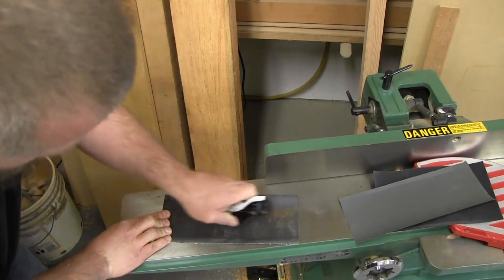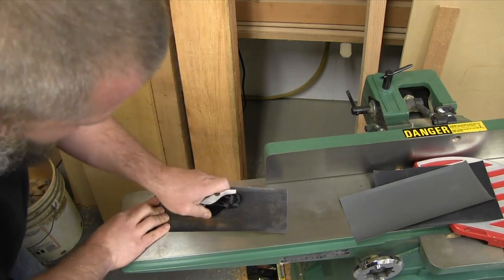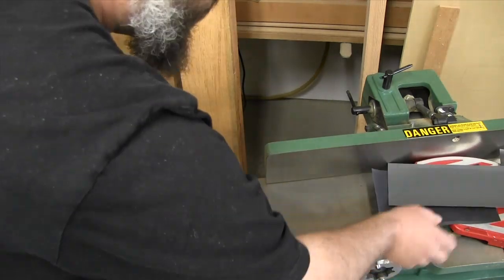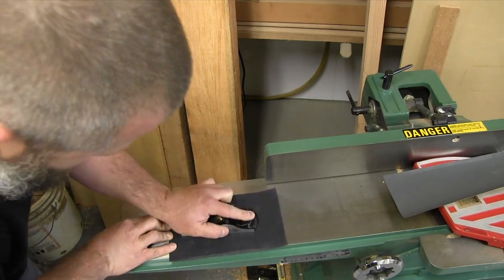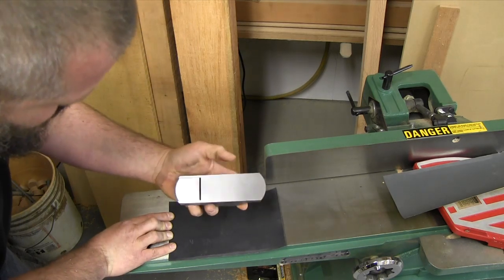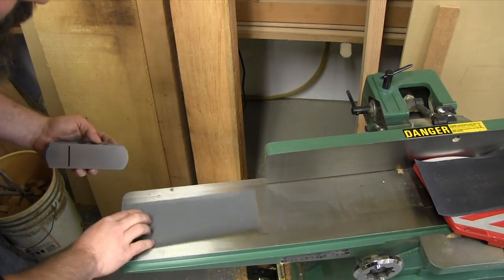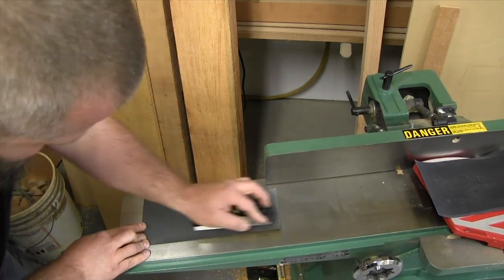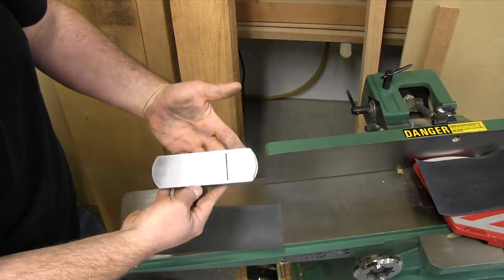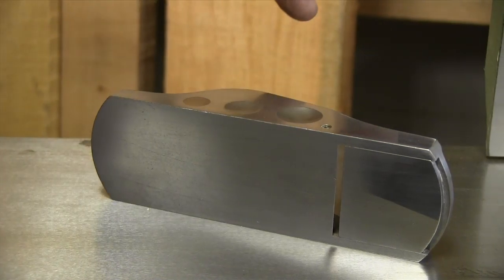On an old hand plane this can take a very long time because the bottoms will be warped and cupped — you can spend an hour getting them truly flat. But it's worth the effort because the plane will operate a lot better once it's flat. Now I'm going to use 600 grit and do the same thing again, keeping consistent direction so I don't get a different scratch pattern. Then moving to 2,000 — it's starting to get kind of shiny. I'm calling that done.